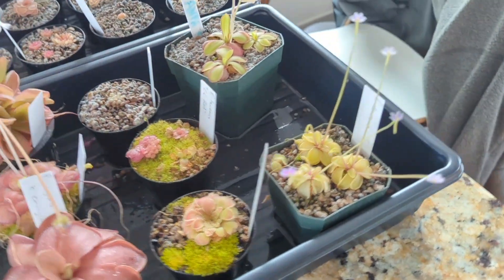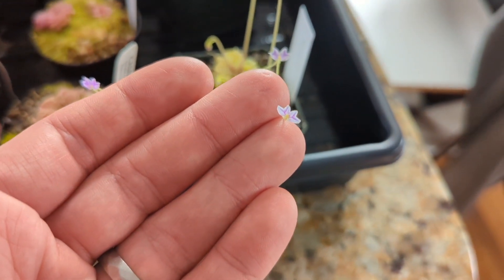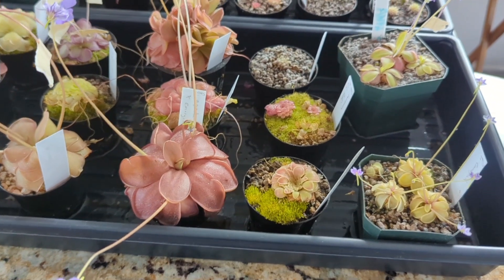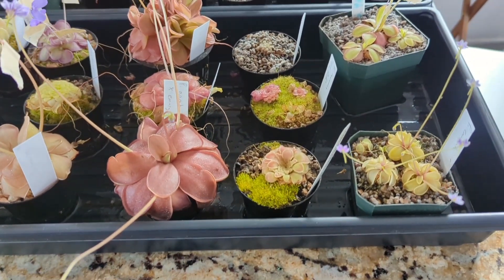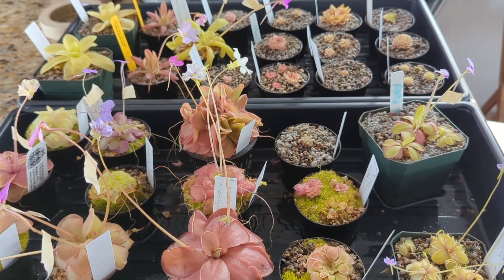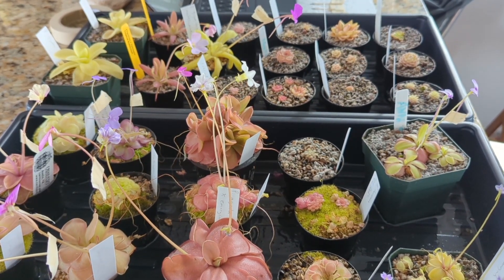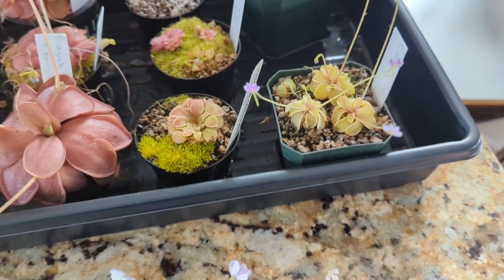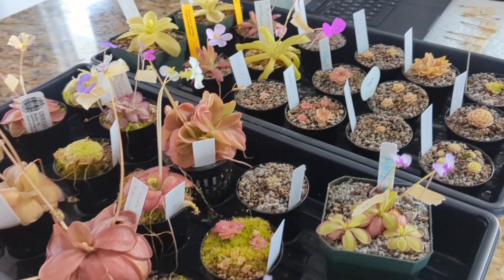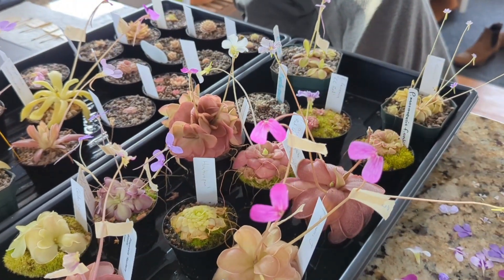The one I was least looking forward to working with, just based on the size of flowers alone, was marginata — you can see just how tiny these flowers are. It was good that I did a couple of pollinations on bigger flowers before doing the marginatas last, because it was basically impossible to see the individual structures and I was working off of where I knew the parts should be. Surprisingly, marginata actually produced a ton of pollen for the size of the flowers — I was able to get a lot of pollen off of those. So I think out of all the flowers I pollinated, I'll probably see more success with the marginata pollen.